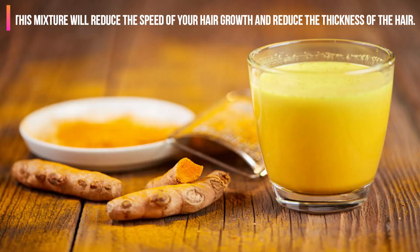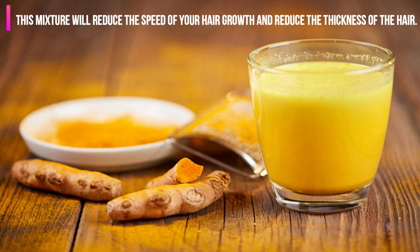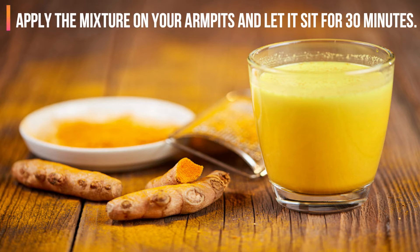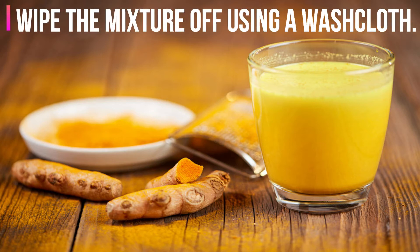1. Milk and Turmeric. This mixture will reduce the speed of your hair growth and reduce the thickness of the hair. Mix 1 tablespoon of milk with 3 tablespoons of turmeric powder until you get a thick paste. Apply the mixture on your armpits and let it sit for 30 minutes. Wipe the mixture off using a washcloth.